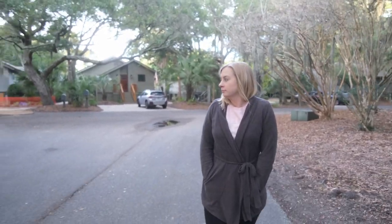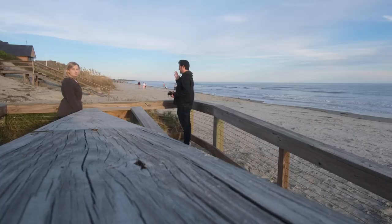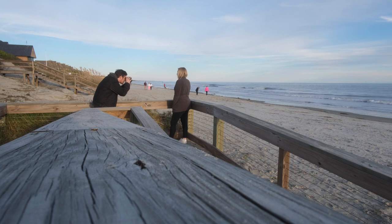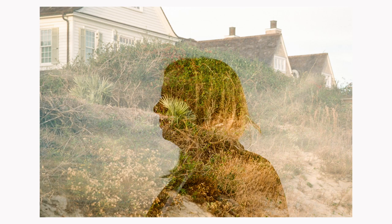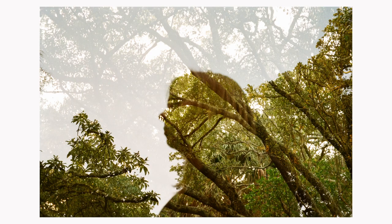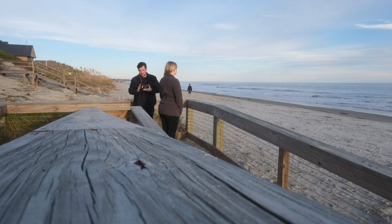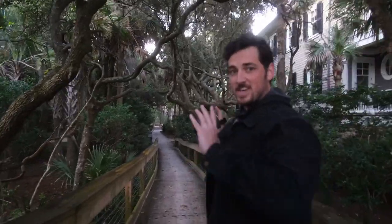To start off and really test the double exposure feature in this camera, I decided to get a classic head-against-some-sort-of-botanical-backdrop type photo. I want this trail to go through your head.